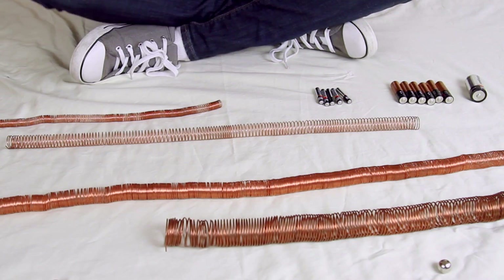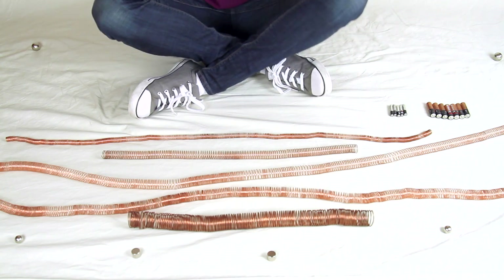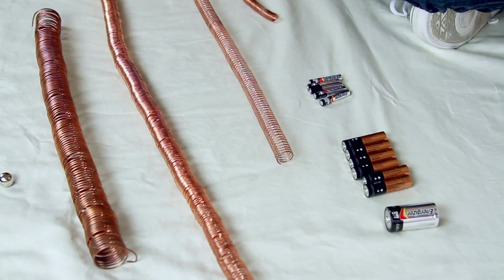Welcome to my floor. I think this is the first video I've ever filmed on the floor, but desperate physics calls for desperate measures or something.